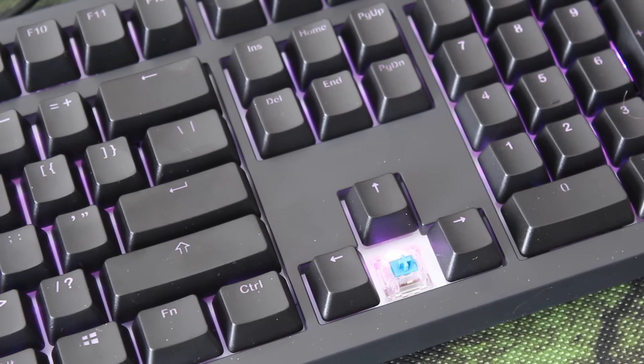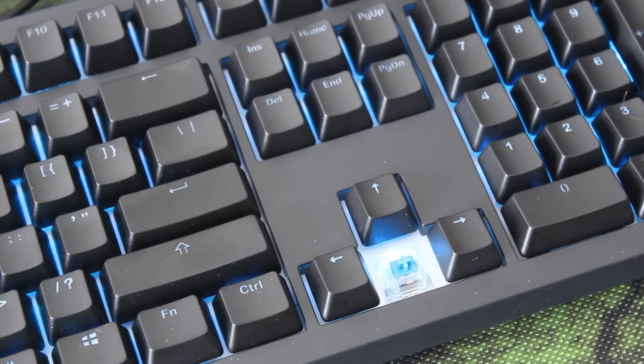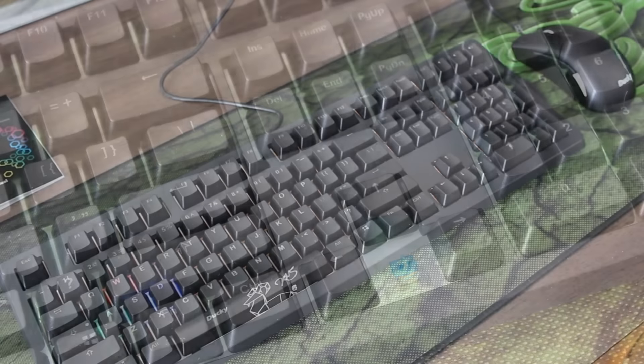These are actually quite hard to get — they're quite uncommon. So if you can find one and you are a fan of the Cherry MX Blue switch, then definitely check it out because this is a really really nice keyboard, guys. So that's pretty cool.